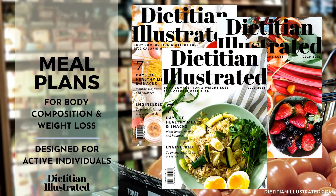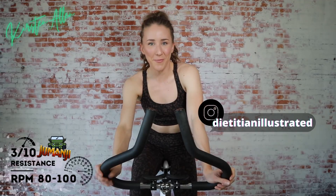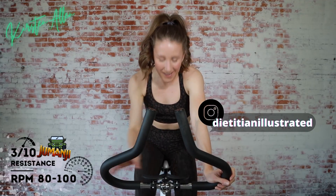Welcome to Jumanji. Start spinning on light tension. Timer has started for the 30-minute Jumanji circuit. Another leveling-it-up ride.